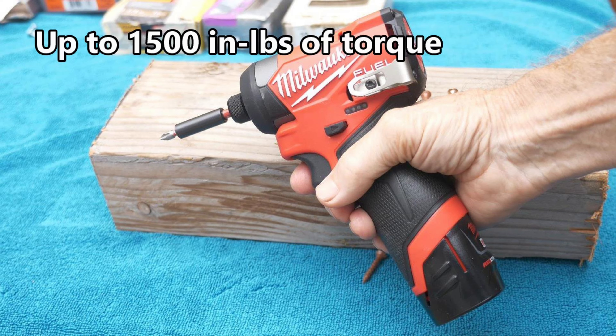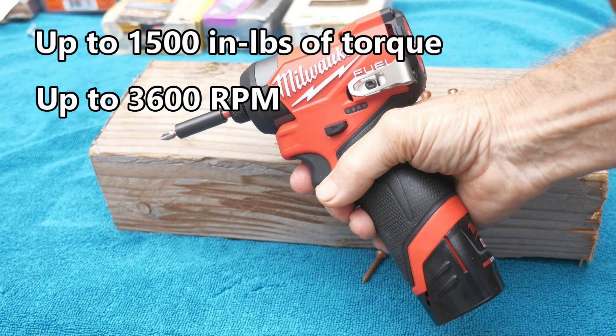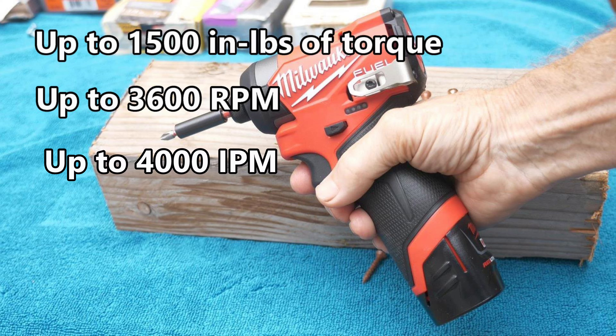It has up to 1500 inch-pounds of torque, up to 3600 RPMs, and up to 4000 impacts per minute.